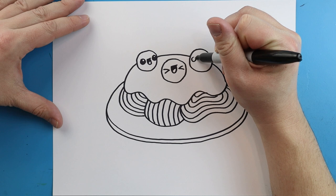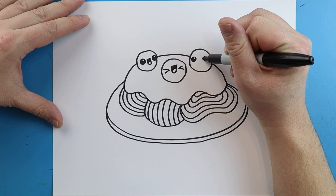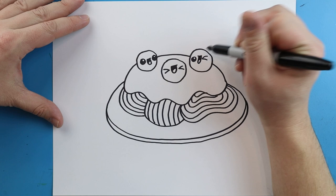Over here we'll make a little circle shape and color in most of it. We'll do another one of those little winking faces, then draw a little line that just comes down and up for the mouth.